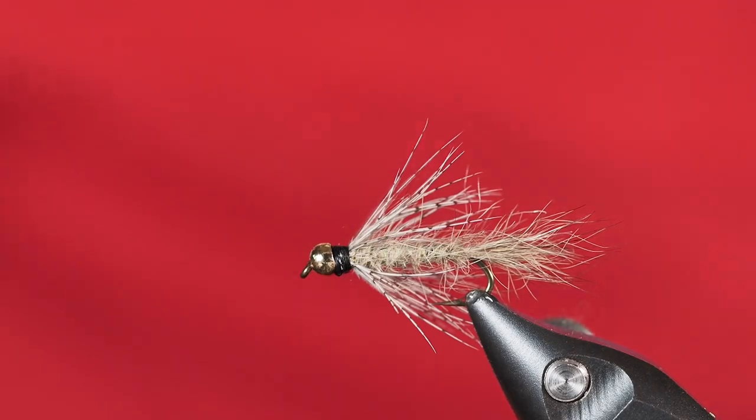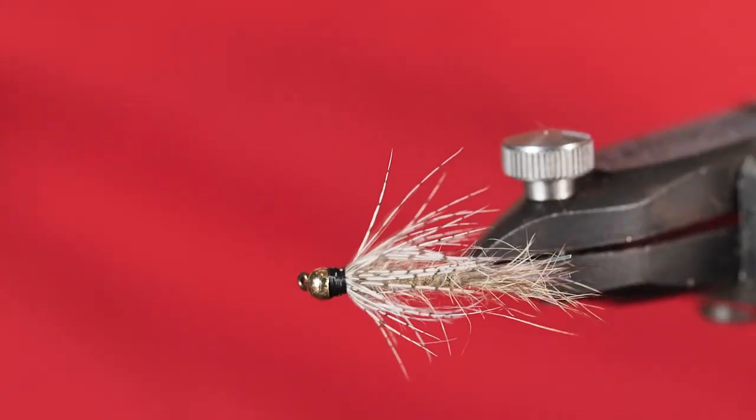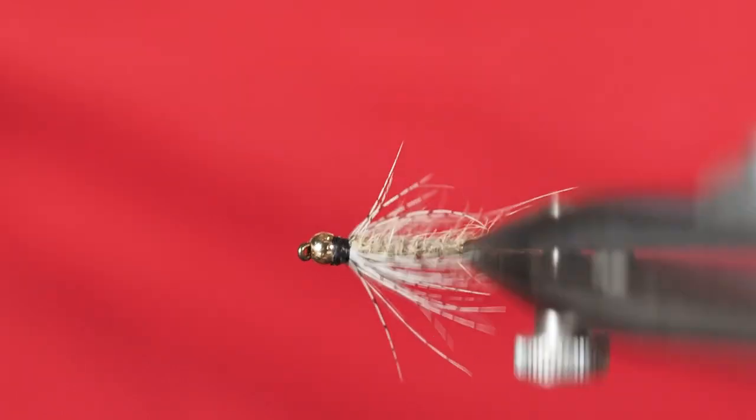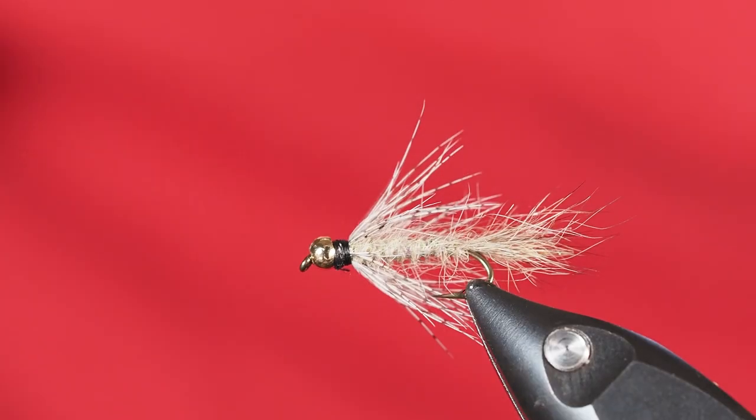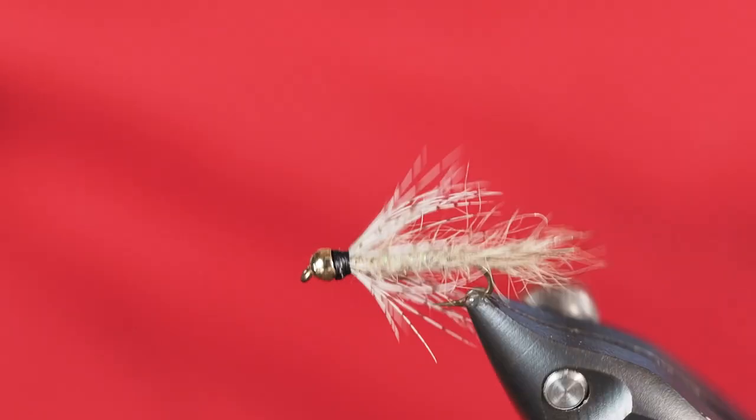That's it — a wonderful pattern! Hopefully you can see how it really does look a lot like a Hare's Ear with a soft hackle, but we're tying it with possum. The Possum Bug — give it a shot!